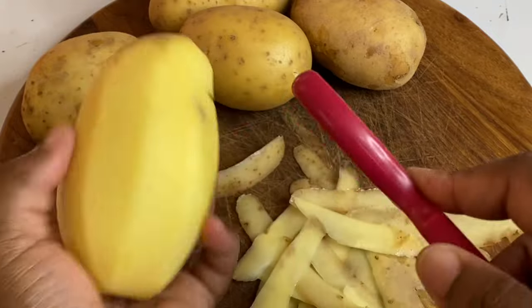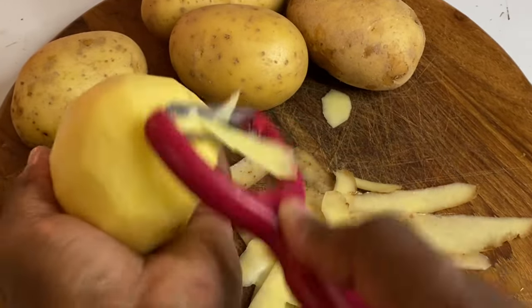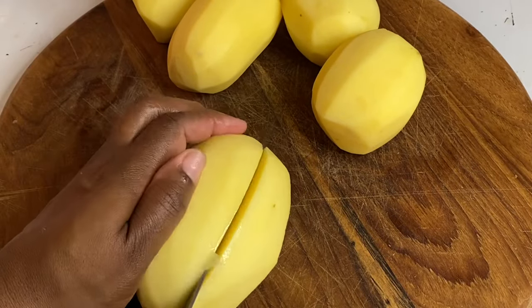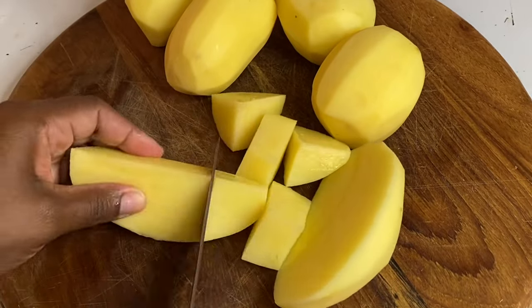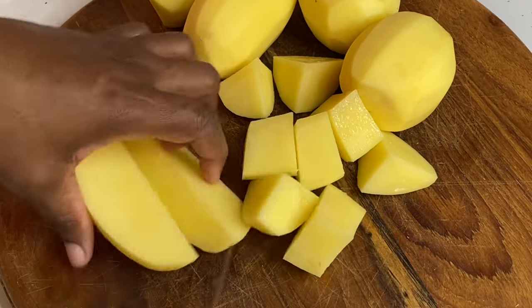I'm going to give this a nice peel, which is quite easy due to its really thin skin, then a nice rinse, then cut into small pieces so they could cook faster. Normally mashed potatoes is done as a side dish, but with this simple delicious recipe you could have it all by itself.